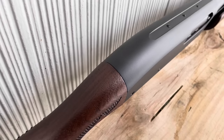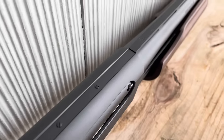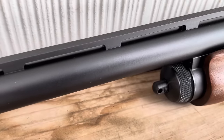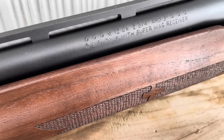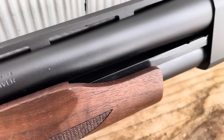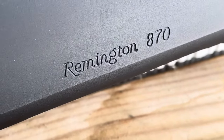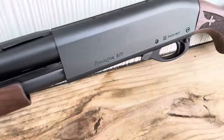Looking here at the top of the receiver, you can see that it's already been drilled and tapped to accommodate mounts. That's nice, especially if you like a longer sight radius with a slug gun. Overall, what this is, as I've said before and will say again, is just a really nice version of the 870. It is definitely better than any of the Express models I've ever been familiar with, and it does remind me of Wingmaster-type quality. Very nice looking firearm all the way around.